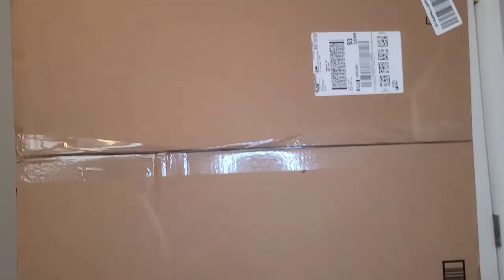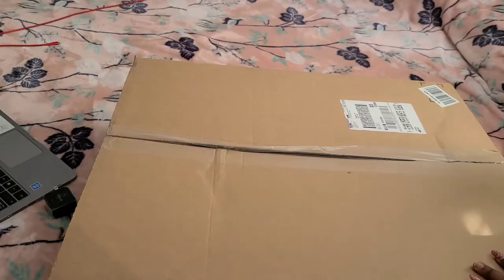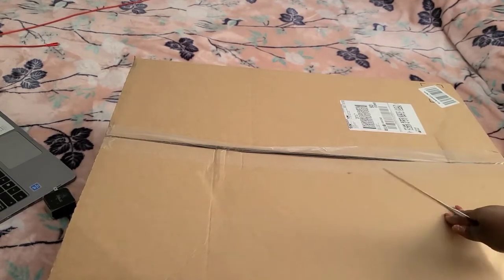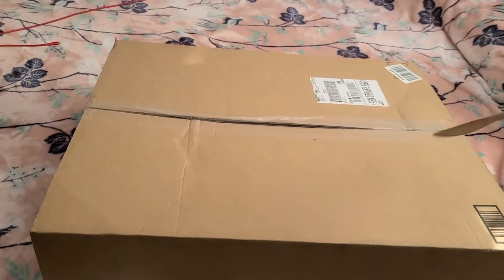This is how big it is — this is how it came in the package. We are going to unbox this together. I'm going to lay this on my bed and we will open it together. So here you go, this is the box we're going to be unboxing.